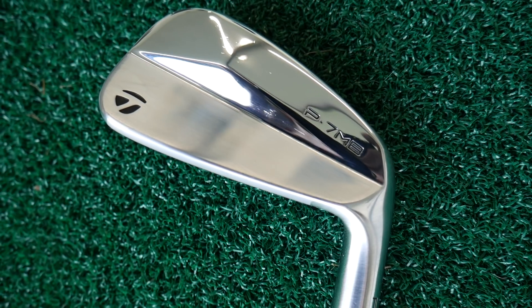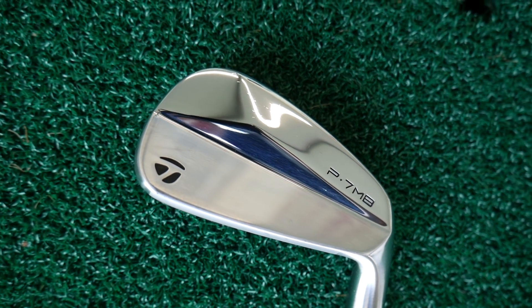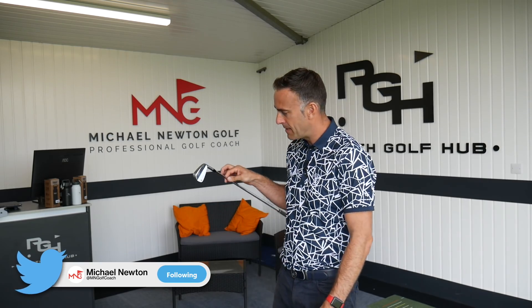So there we go — the pure muscle back, the P7MB iron from TaylorMade. It won't be a massive seller for obvious reasons: it's a very small market — the very low handicapper, probably a skilled ball-striker who's really consistent. Not everybody's cup of tea, but it does look beautiful. Imagine just having those sat in your bag for bag appeal. Post your comments below, let me know your thoughts on the MB iron and the other irons in the TaylorMade P-series range — I think they've done a fantastic job. The looks and performance across the range have been really impressive. Thanks so much for watching, appreciate it as always, and if you haven't subscribed, just hit that subscribe button.